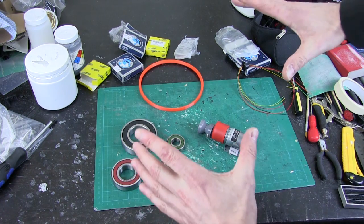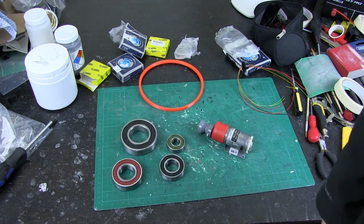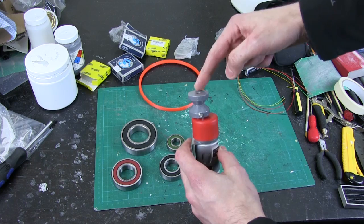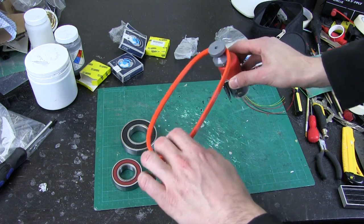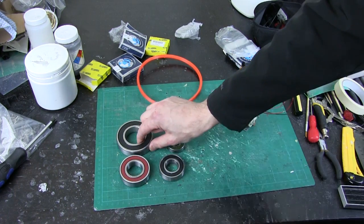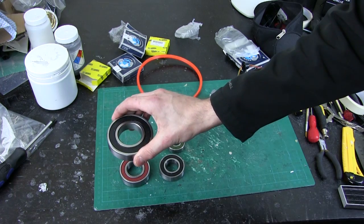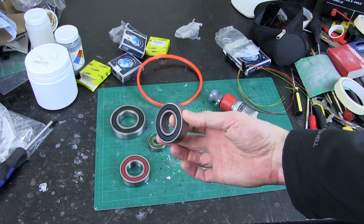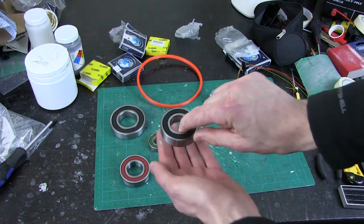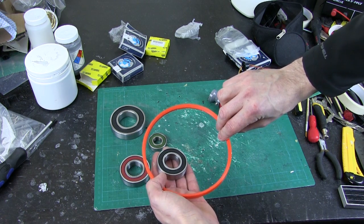Most R2-D2 builders use a very large bearing called a Rockler bearing, which is pretty much the diameter of the whole droid, but those are quite expensive. So I'm actually going to go for smaller bearings in the middle with this motor, either with a rubber wheel propelling around the inside or with a belt driving a pulley in the middle of the head. I've settled on bearings with a 26mm internal diameter and I've got a pair of them. I can put a central pole in, put the head on there, and have a drive belt that propels it round.